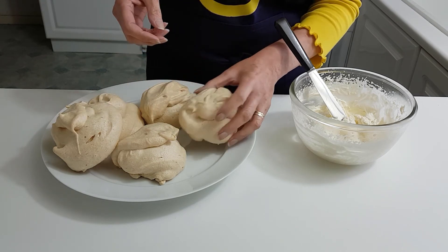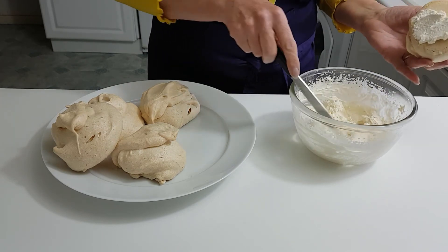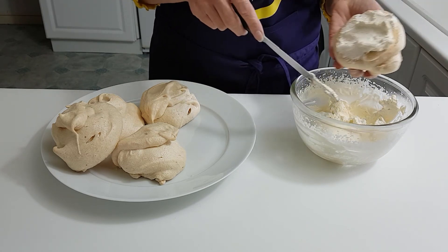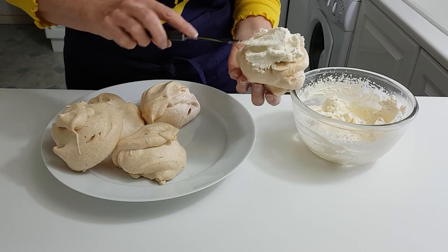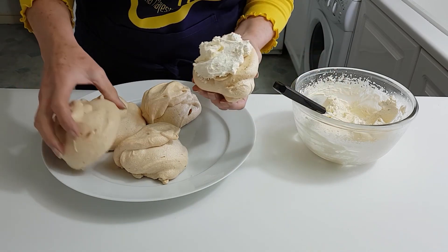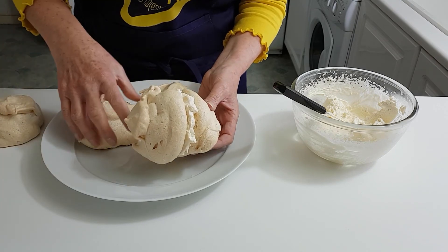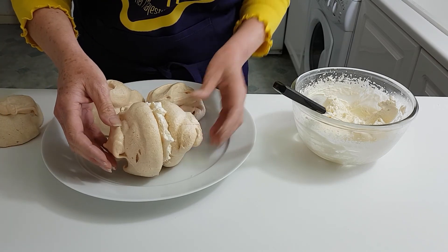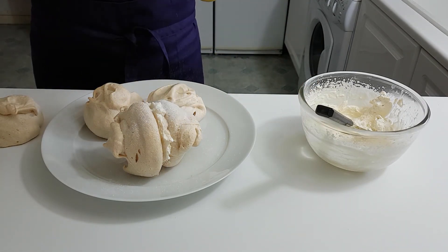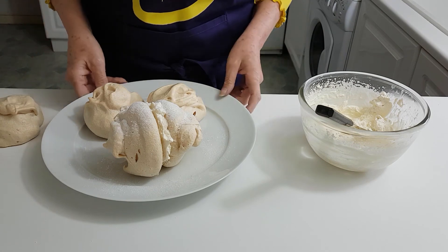So we're just going to sandwich one together now. You can either pile cream on top and have some fruit with it, or I'm going to sandwich one together with another one — just smother on the cream, then get another one on top like that. Looks rather naughty! Then just give it a light sprinkling of icing sugar if you like, and that's all ready.